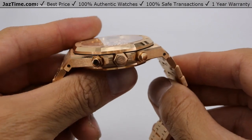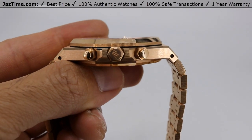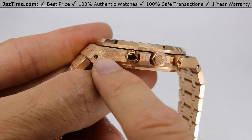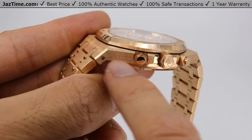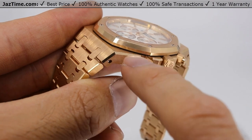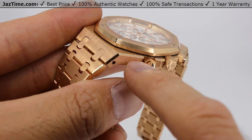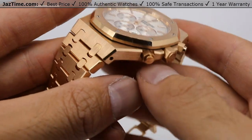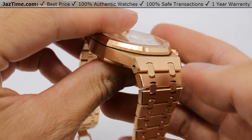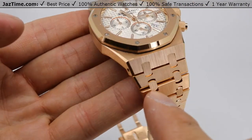Now if you look at the polish on this case, it's absolutely incredible. That's one of the things that AP does incredibly well. If you look at the grains, they just have the perfect size grains going down on the brush finish, and then on the high polish you see that continuous line. On the bezel it alternates between brush and high polish — that absolutely looks amazing. I don't know of any other watch brand that has a polish quite like AP does.